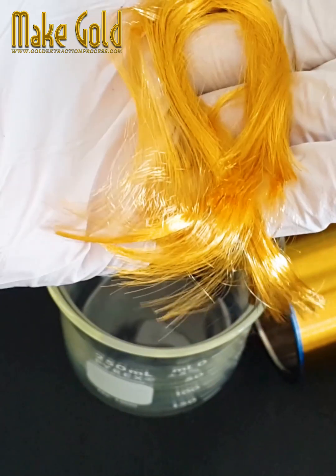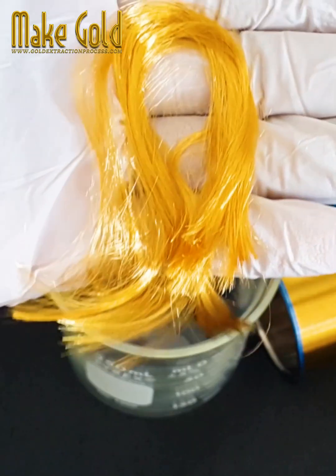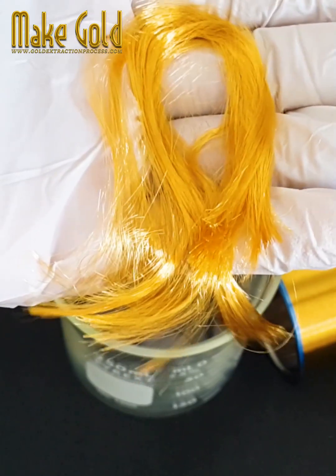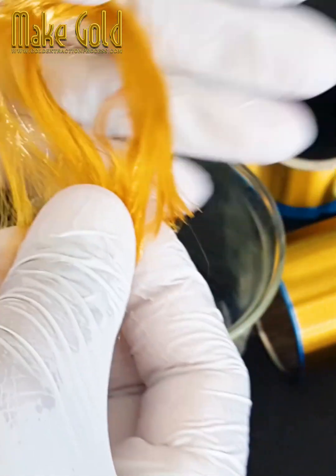Fine pitch bonding: As semiconductor devices become smaller and more complex, the bond pads on the chips are spaced closer together, requiring finer pitch bonding capabilities. Gold bonding wires are capable of being bonded at extremely fine pitches.